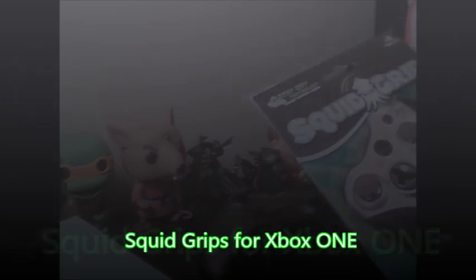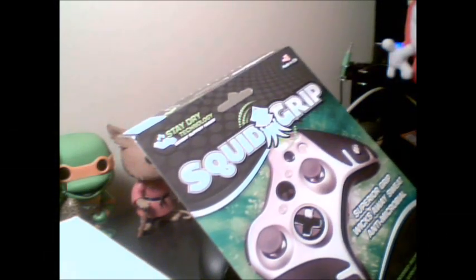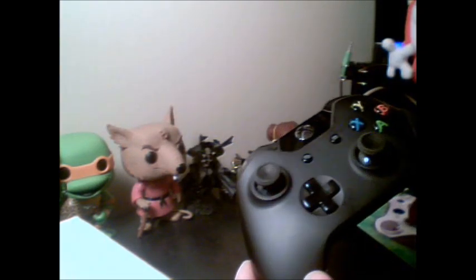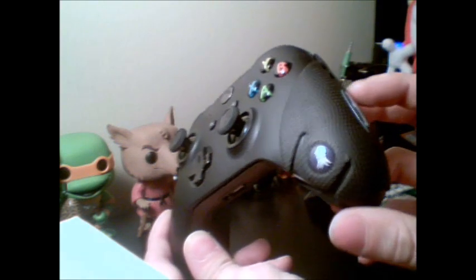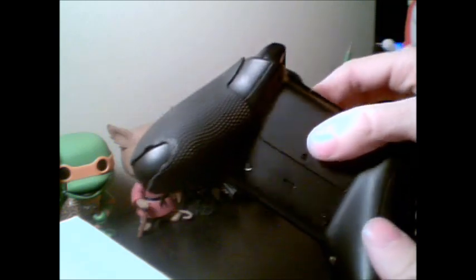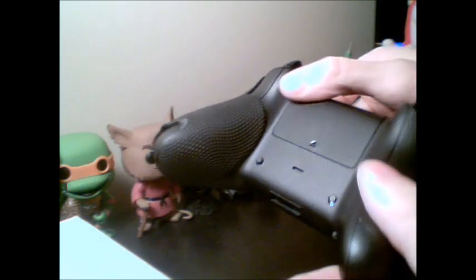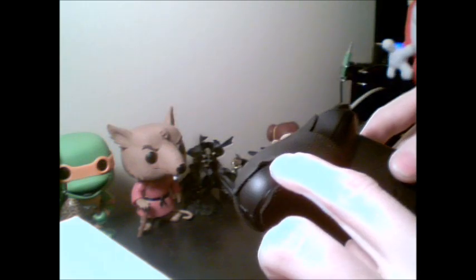Hey guys, MMM bolt here. Decided to get some Squid Grips - like many, I didn't want to wait for the One version so I went ahead and bought the 360 ones. The controllers are similar enough, though I've seen good pictures but nobody posting about what you have to do. You need to do some slight modifications, so keep some scissors around. I did the right side already so you can see how it looks.